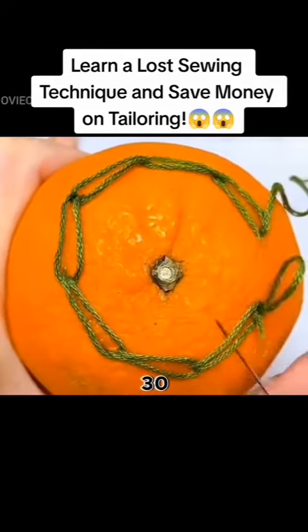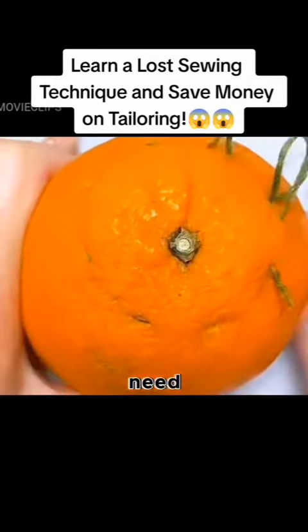A small sewing technique that was lost for 30 years. Learn it and never need to go to the tailor again.